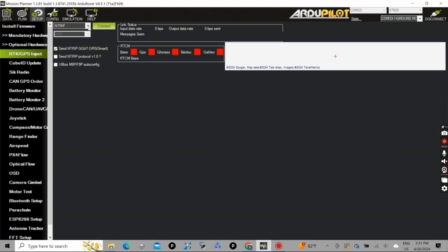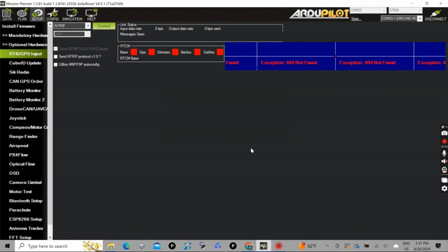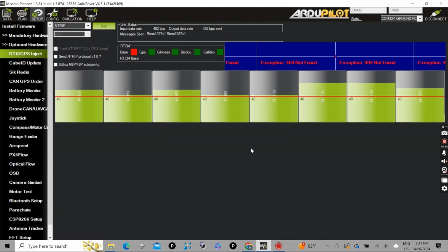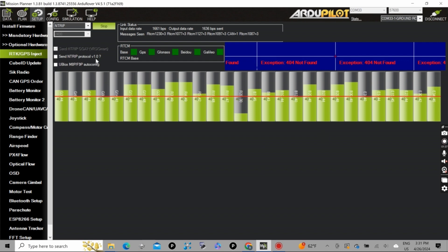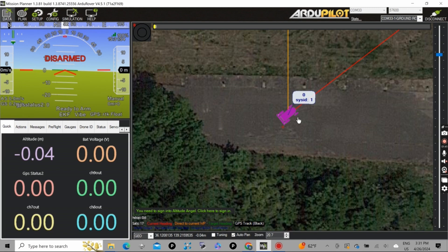Before running, I would like to use RTK inject by N-Trip. I chose the base station from RTK2go and select the one which is closest to my location. After connecting, you can see I get the RTCM3 message, and it will be passed to the rover by telemetry. My GPS status is showing as RTK float, which is good enough.